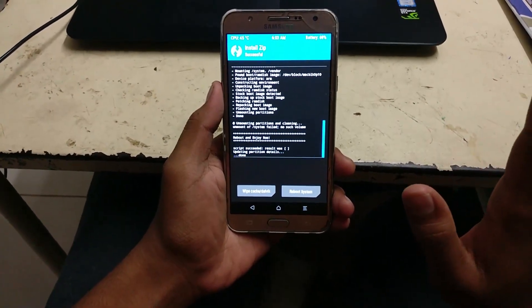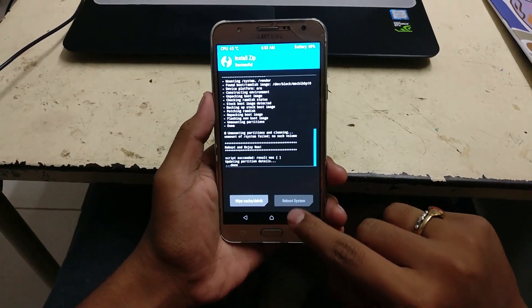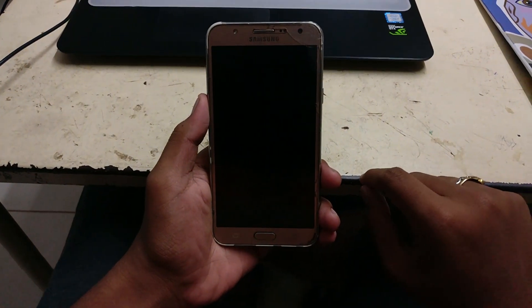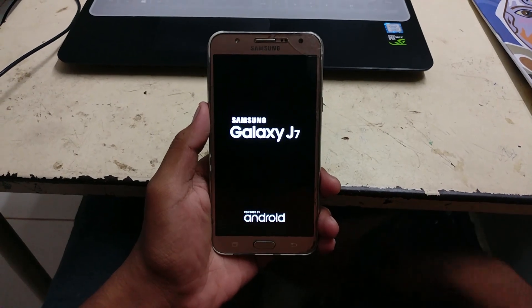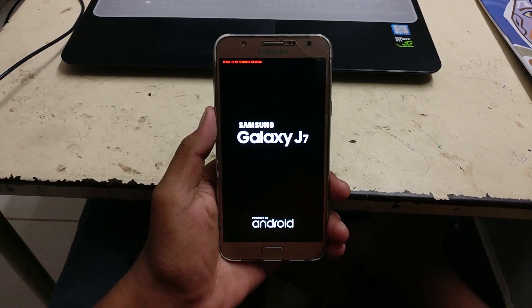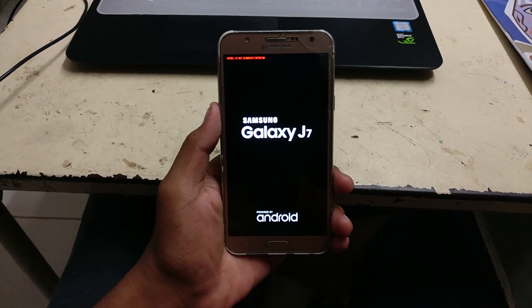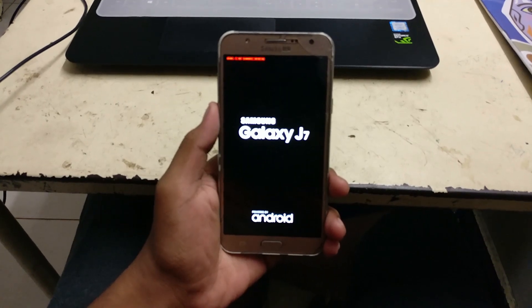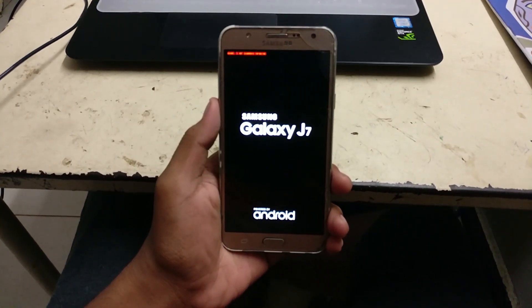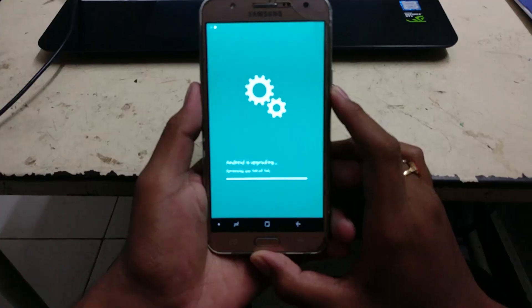This will reboot the device into the newly flashed Samsung Galaxy A-series ROM. We all know how the J7 Prime launched with TouchWiz — the ever-popular TouchWiz which, let's be honest, isn't great. This is a much better OS from Samsung called Samsung Experience, which came out with the Samsung S8 series. And One UI, which is coming to other devices, is even better than Samsung Experience.